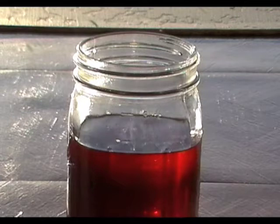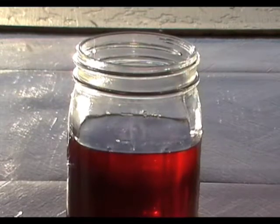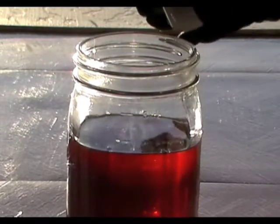This is a mason jar with about 600 milliliters of waste vegetable oil in it, and I'm now going to add about 50 milliliters of acetone to it.